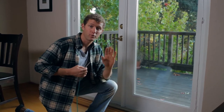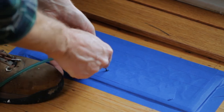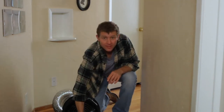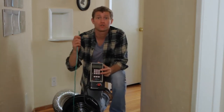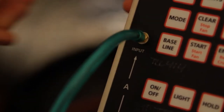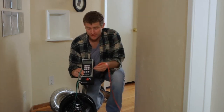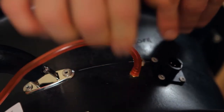This is the pressure probe. Look for the register nearest the main return where you attached the Duck Blaster, then take the pressure probe and poke it through the tape. Now we're back at the main return. This is the pressure gauge that comes with the kit, and this is the other end of the pressure probe I just poked into the register. You're going to attach the green tube to channel A on the pressure gauge. There's also a red tube — attach that to channel B. Take the other side of the red tube and attach it to the brass pressure tap on the Duck Blaster fan.